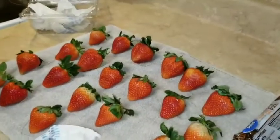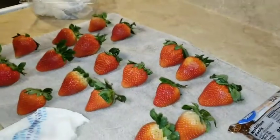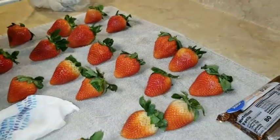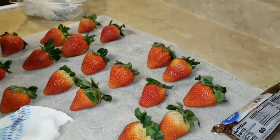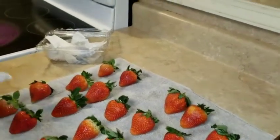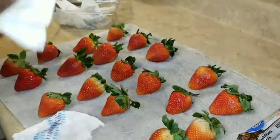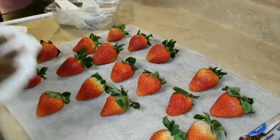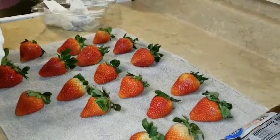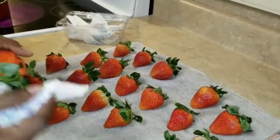Hi YouTube family and friends! Today I'm going to be showing y'all how to make chocolate covered strawberries. I already washed my strawberries, I'm just drying them now because they have to be dry — they cannot be wet or the chocolate is not gonna stick. I'm just taking a paper towel and cleaning around them and raising up the leaf to pat it dry.